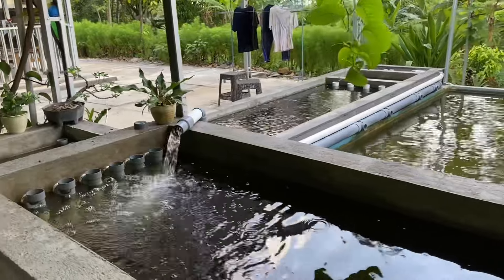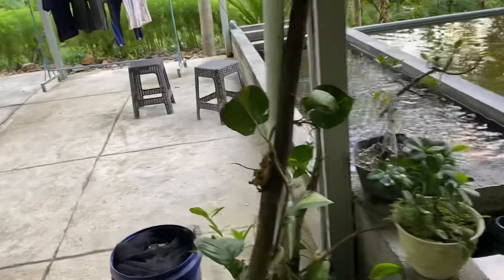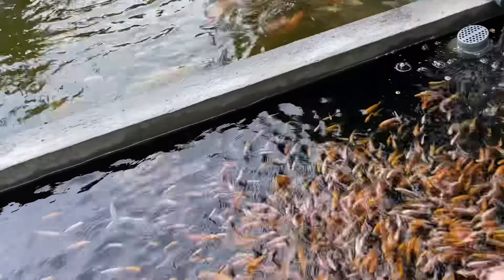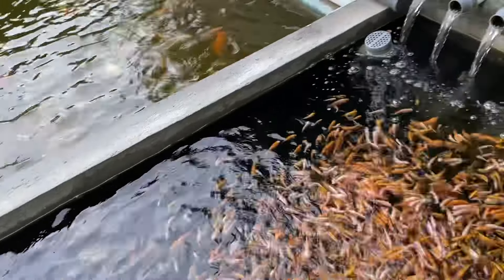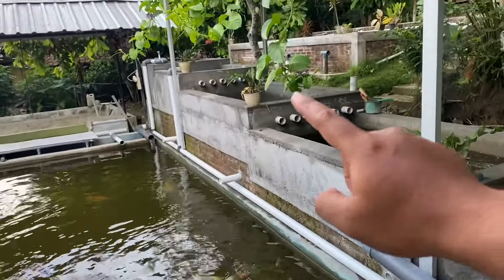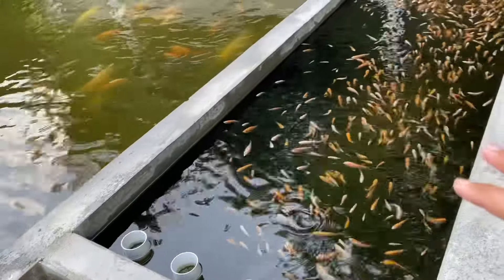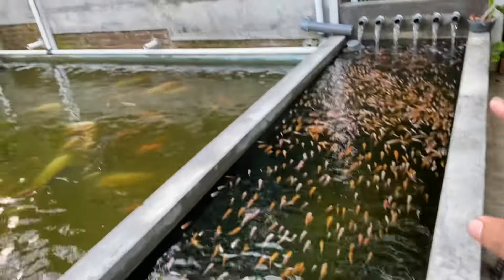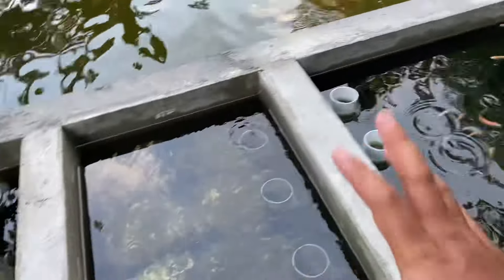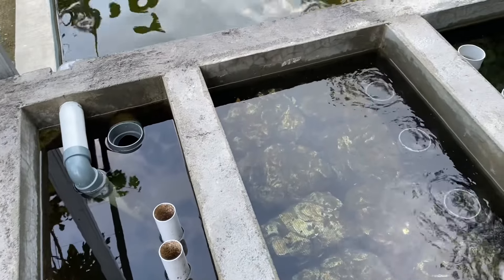Ya, semoga ini aman. Hari ini saya mau mempersiapkan untuk penyortiran ikan ya. Jadi bibit-bibit ikan nila yang sudah ukuran dua jari dan satu jarian ini mau saya bagi dua — yang besar-besar kita besarkan di sini, dan yang ukurannya masih satu jarian ke bawah kita taruh di sana. Sekarang saya mau mempersiapkan tempat sortirnya dulu karena tidak mungkin kita kuras airnya. Jadi ikan-ikannya nanti kita jaring dan kita tampung di sini, kita jadikan dua chamber ini sebagai tempat sortir.